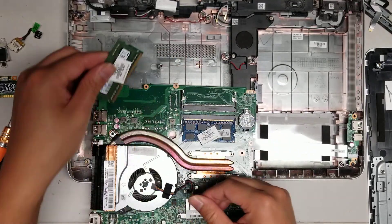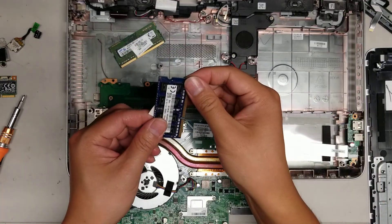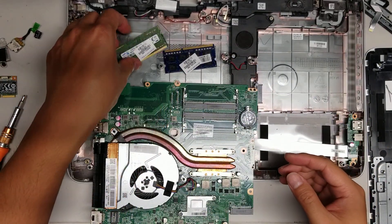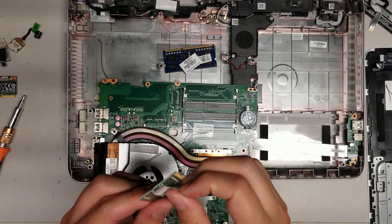Since this one is having motherboard issues, I'm going to try reseating the RAM. A lot of people get annoyed when I do this kind of stuff, but it actually cleans off the pins. I haven't had any issues with RAM doing this kind of thing.